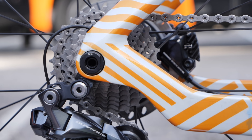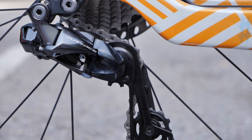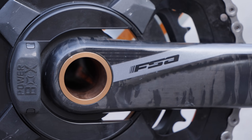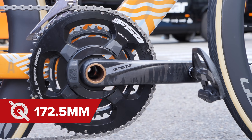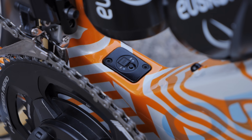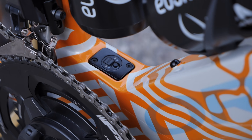Along with the majority of the peloton, Lobato is using Shimano's Dura-Ace Di2 groupset — the hydraulic disc version, of course. At the centre of the bike is an FS8 Powerbox chainset, using 172.5mm crank arms and 54/39 tooth chainrings. Neatly tucked away just above the bottom bracket area is the Di2 junction box and charging port.